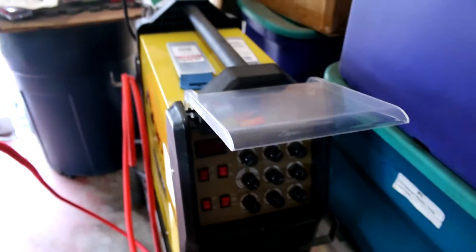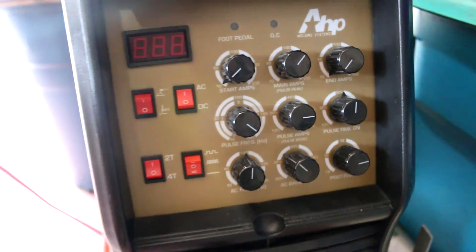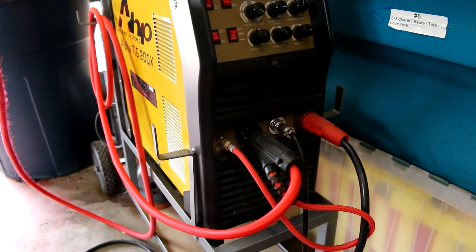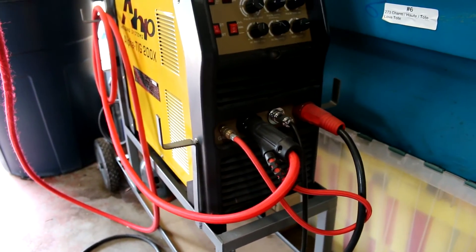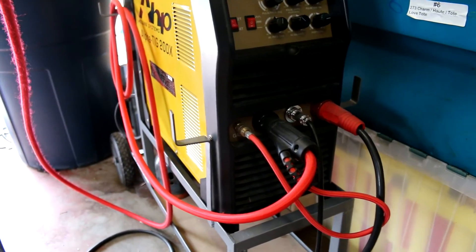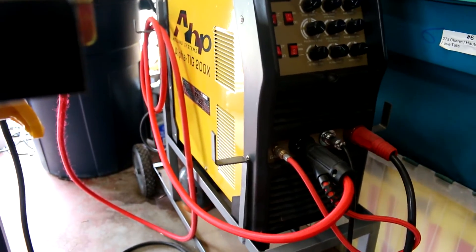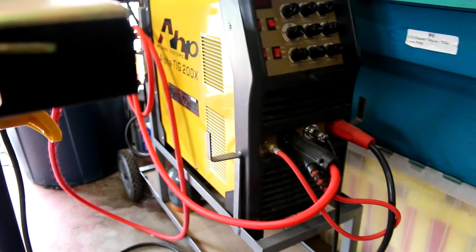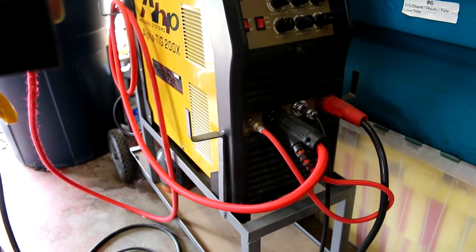Let me show you the front of this thing. This is the newer one — it's got the pulse features, AC, DC, and everything. One of the things I didn't realize: the red positive goes to the ground, which I didn't do at the time and I was wondering why it wasn't working properly. Just a rookie mistake. Make sure your ground — your ground clamp — is positive. They even made the lead for the ground red just to let you know, and the torch is black so you don't screw it up. But I still screwed it up.